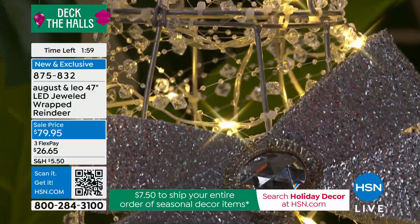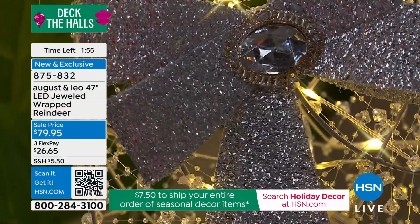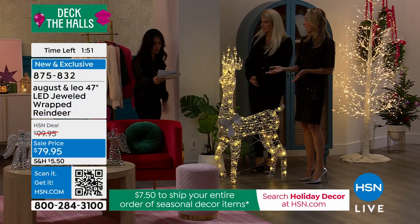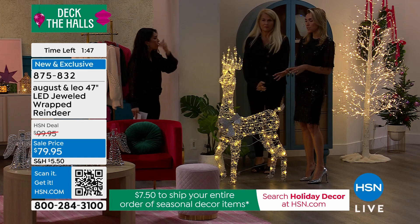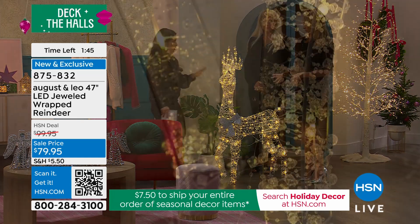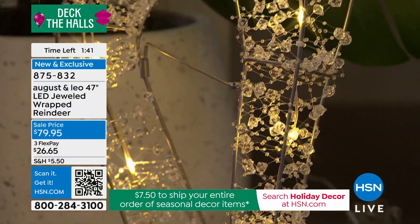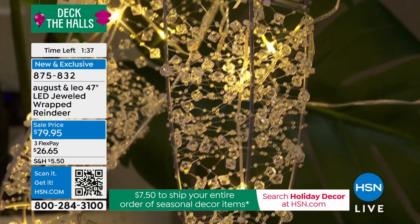The LED lights are wrapped around a generous cord, so you don't have to worry about how far your outlet is — about 16.4 feet. This is our first TV presentation on this item; it is brand new for this visit. And once it is gone, it is gone — the quantity we have is limited, not like today's special.